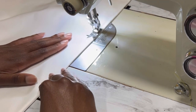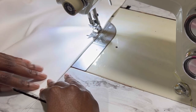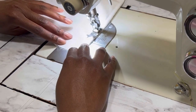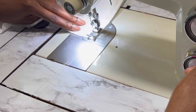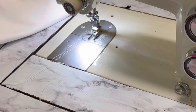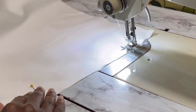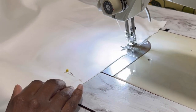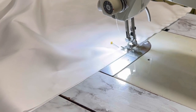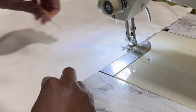Once I have all of my pieces sewn together, it's time to start gathering the upper edge of the underlay. I'm doing this manually with an extra long basting stitch, but if you want extra fluff you can cut extra long rectangles and use your ruffler foot attachment to get extra volume. Because this is a yoke skirt sitting below the waist and more on the hip, I thought too much gathering might be a little bit too much.